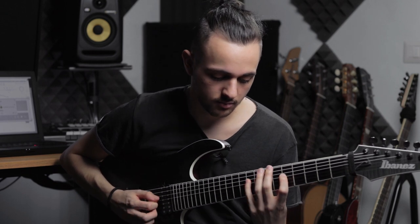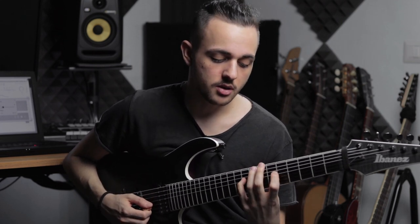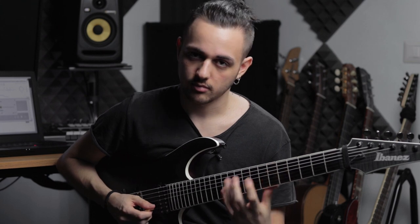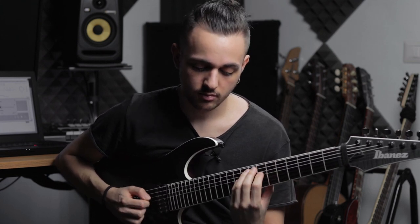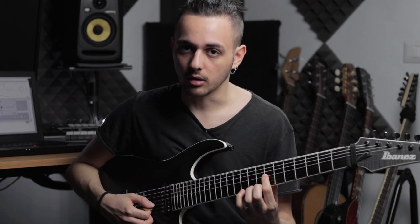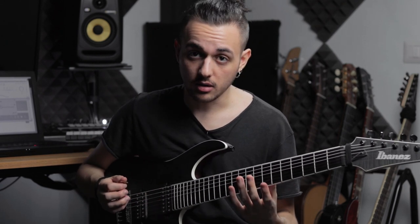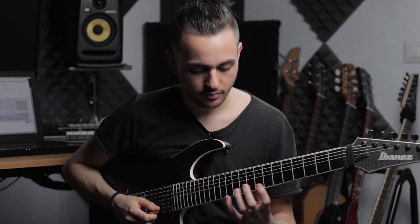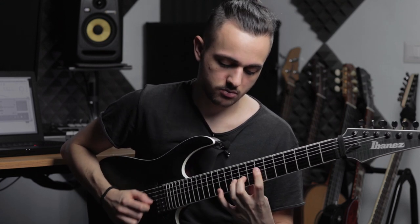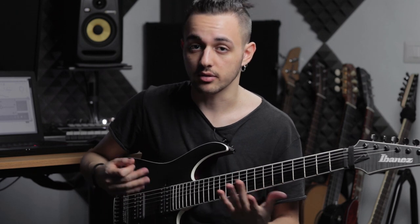That lick sounds something like this - it's G, B, and then G, B again but with the open strings, then B again on the D string, and then I end on A. And then the last lick on A minor, which is just an A minor 9 arpeggio, followed by an E minor arpeggio, which is going to bring me back to the E minor, the first chord of the progression. So this is the first part of the riff.